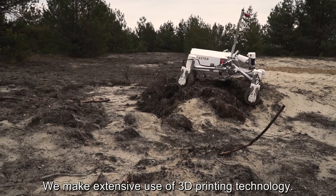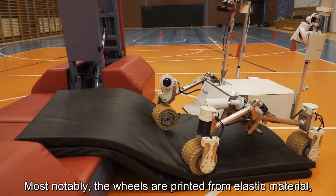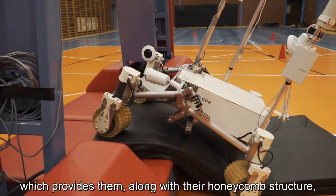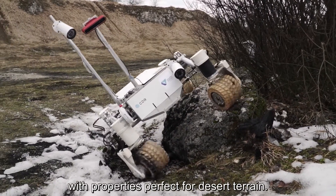We make extensive use of 3D printing technology. Most notably, the wheels are printed from elastic material, which provides them, along with the honeycomb structure, with properties perfect for desert terrain.